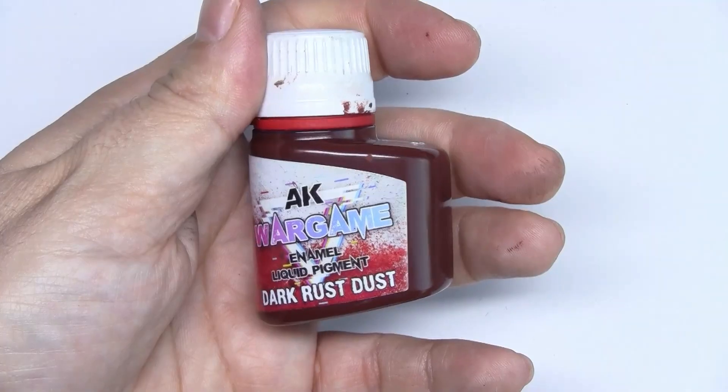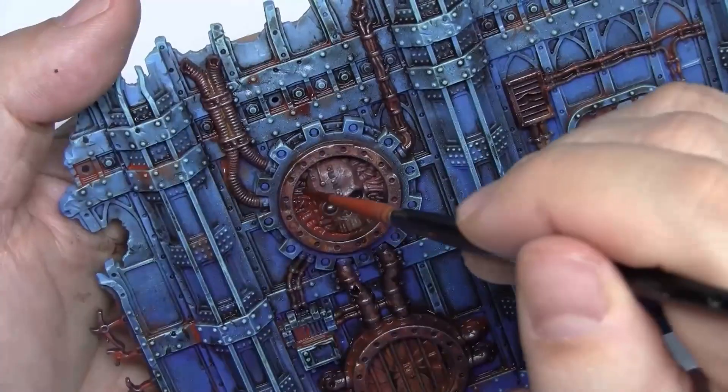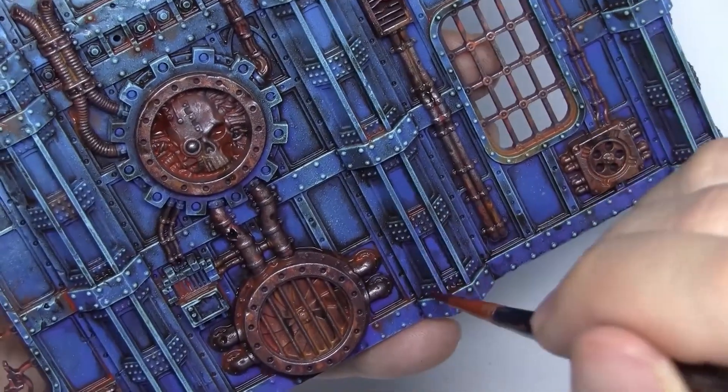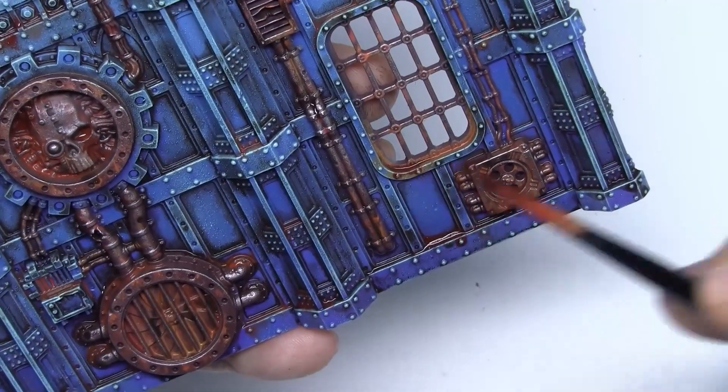And one more liquid pigment — dark grass dust. As you can see, we apply it while the previous paint is still fresh. We continue with the random pattern, touching up the areas that we prefer.